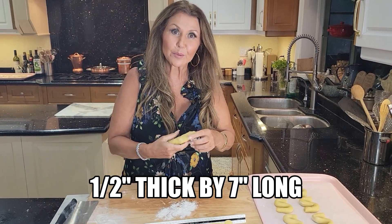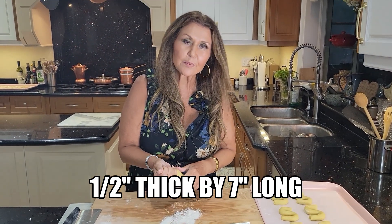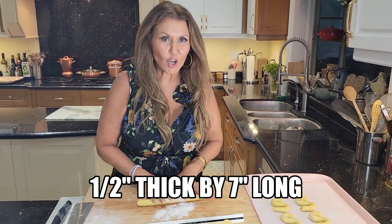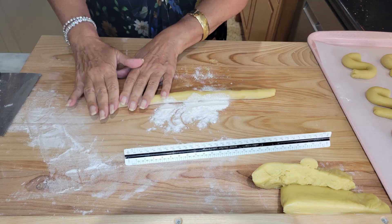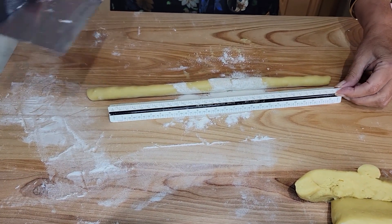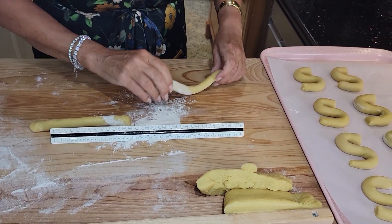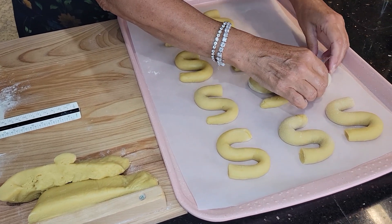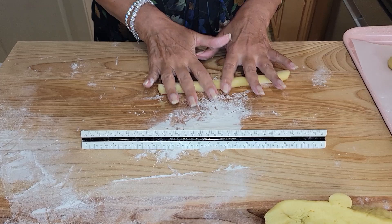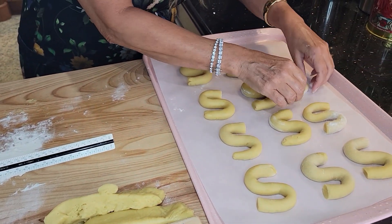My dough is ready for rolling. I'm going to roll these out to approximately half an inch thick and seven inches long. Seven inches — perfect. And you make your little S, and that's it. That's all there is to it. Rolling it out to seven inches and you prepare your S.